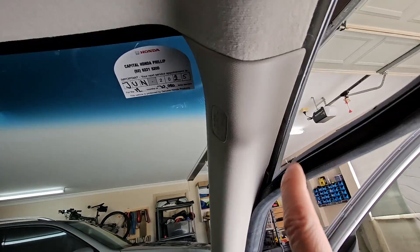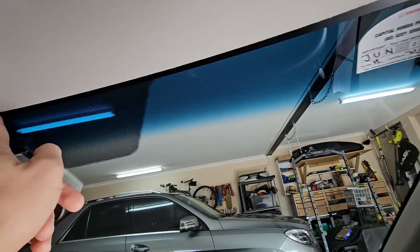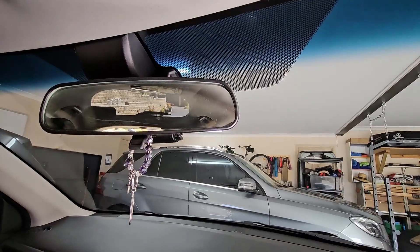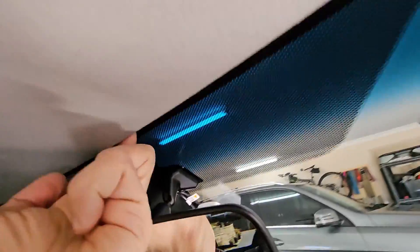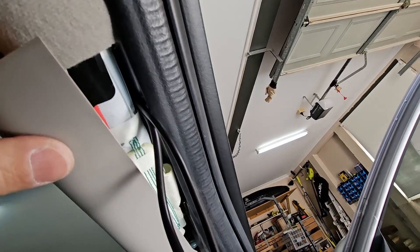I plan to run the two cables underneath the airbag, all around here and down to the dash cam. I've got the cable behind here now and I've just pushed it up behind these gaps and put it through behind the airbag.